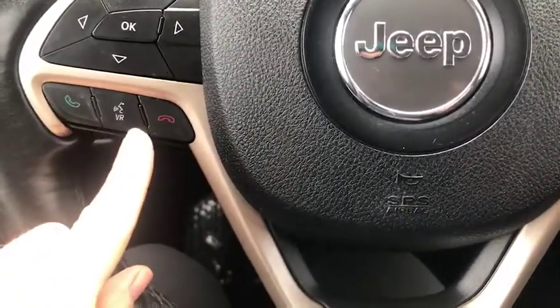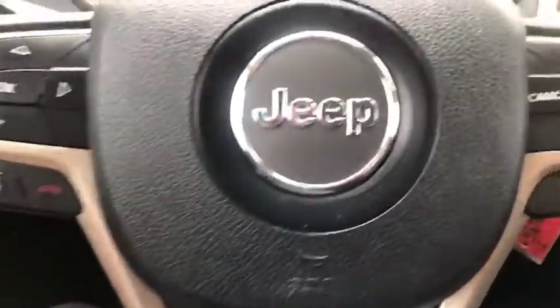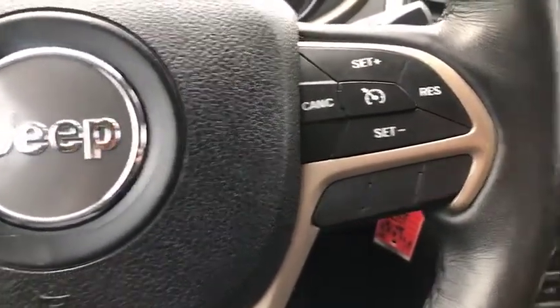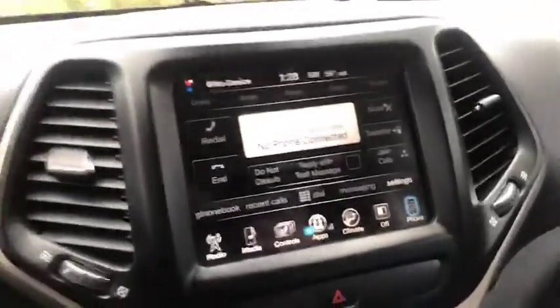Here we've got our Bluetooth capability on the steering wheel. You also have your cruise control. Lots of things to show you.